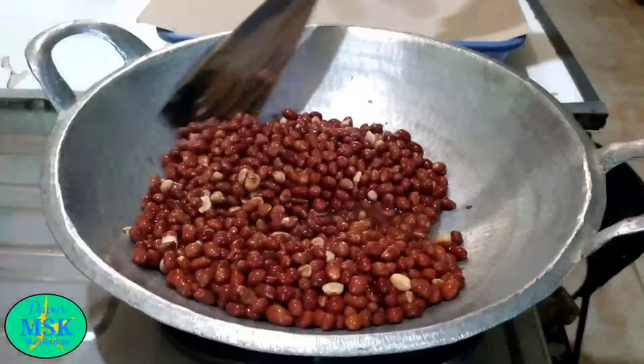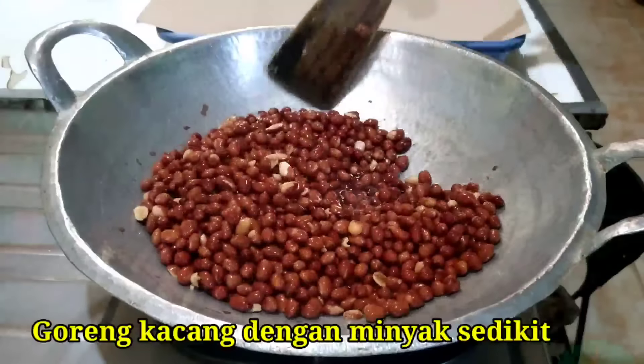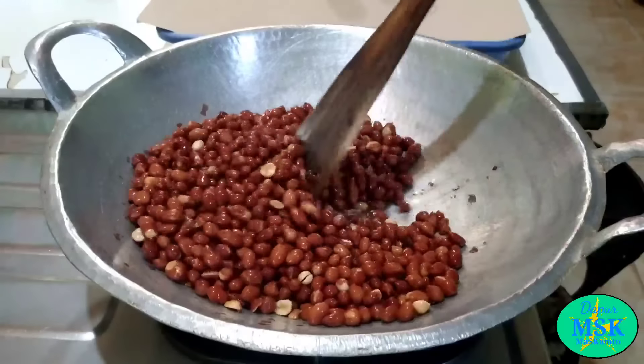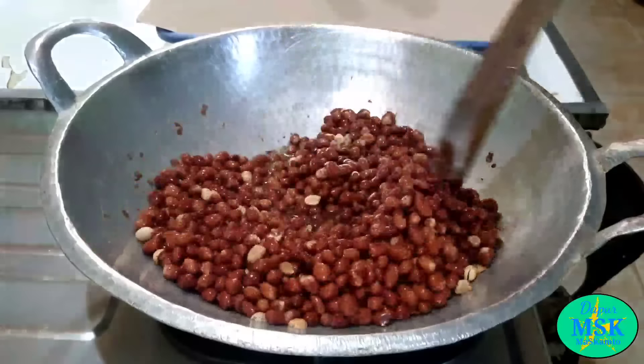Pertama, goreng kacang ya. Untuk menggoreng kacang ini tidak perlu banyak minyak ya, secukupnya saja. Goreng kacang sampai berubah warna ya, dengan menggunakan piling, dan kira-kira kacang sudah matang atau sudah renyah, nah kita angkat ya.